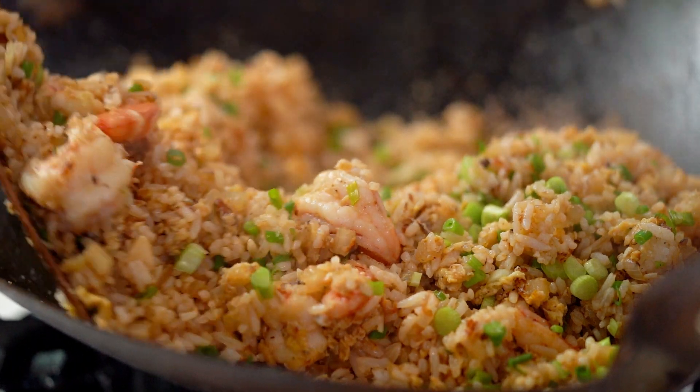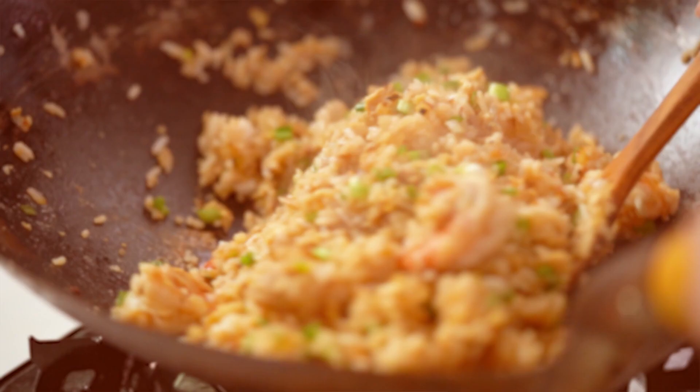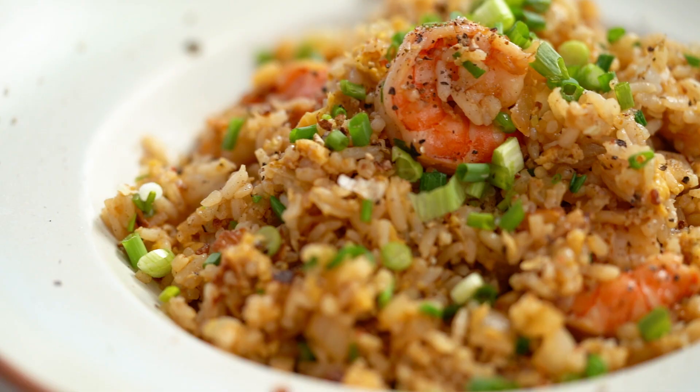When salt and pepper prawns meets classic fried rice — it's a love story, my friends. Here it is: my salt and pepper fried rice. Salt and pepper prawns is one of my all-time favorites, and fried rice of course — why not pair them together? We get all of that epic savory fried rice and those little punchy pops of pepper. I can't call myself a genius, but anyway, let's make this awesome fried rice.